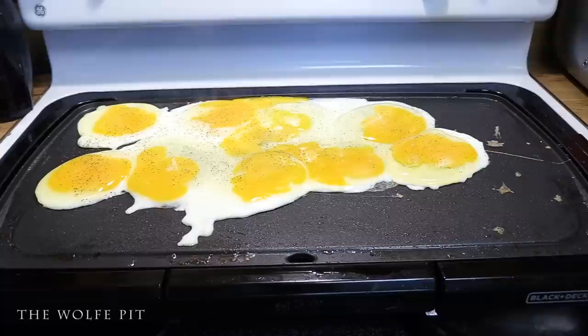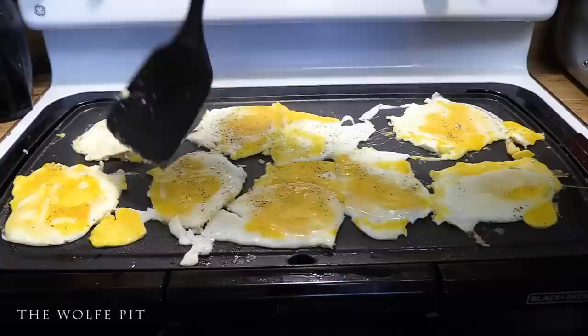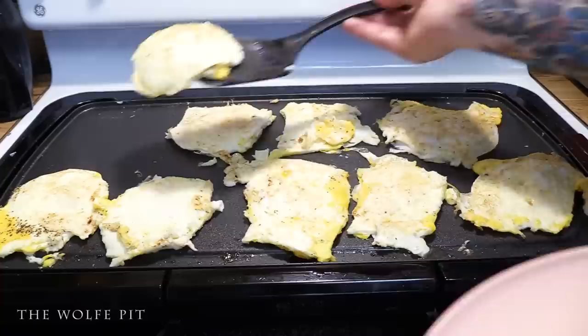Season the eggs with salt and pepper or whatever seasoning you like — just remember that the bologna is pretty salty. After a minute or two, flip the eggs, then remove them after 30 seconds or so.